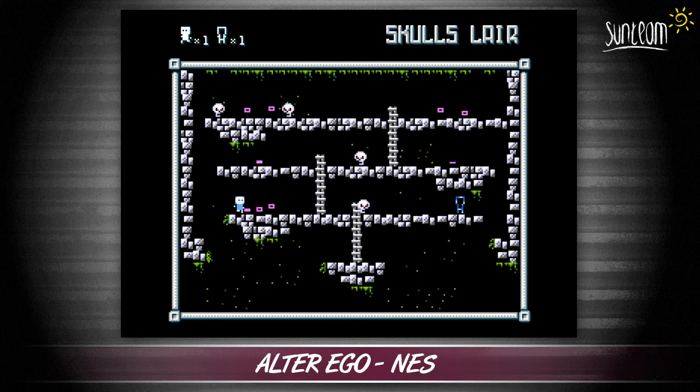The number of times you can do this per screen are limited, so this allows for some very clever puzzling as you try to work out the best way to collect everything without getting yourself stuck or killed by the booglies that wander around.